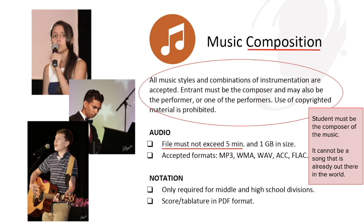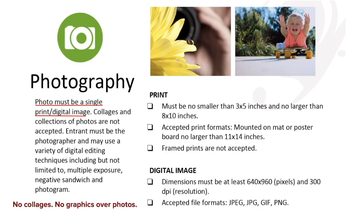For music composition, the song you compose cannot be longer than five minutes. You, the student, are the composer — it cannot be a song already out in the world or a piece from a piano book. This is brand new music that you are creating. This category is for sixth grade through twelfth grade, and you need to turn in musical notation, tablature, or a technical explanation of the music.